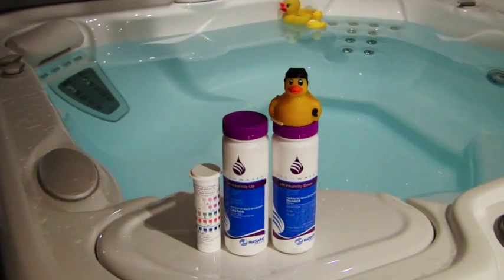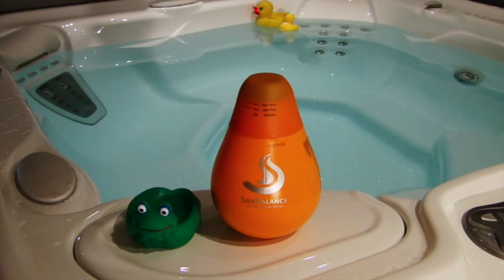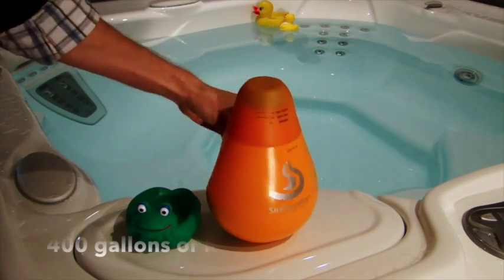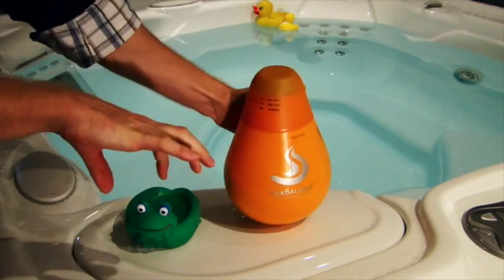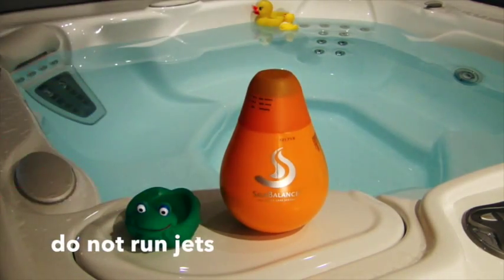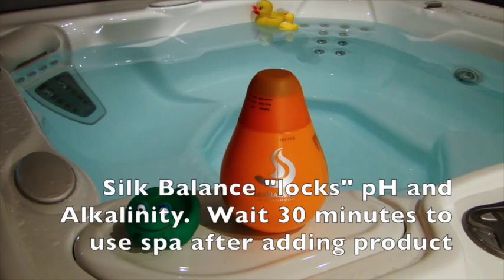Be sure to add these products with the jets running for about five to ten minutes. So the last step before you can enjoy your spa is to add your silk balance. You'll either add three or four ounces. Simply shake up the bottle, go ahead and pour it in that cap and pour it right into the filter compartment with no jets running. This product is going to lock your pH and your alkalinity into that okay range after you've balanced it, so it is very important to keep that in that balanced range before you add this.